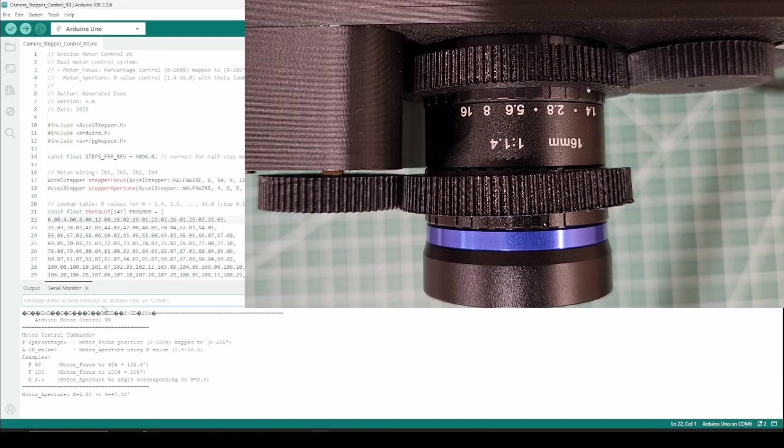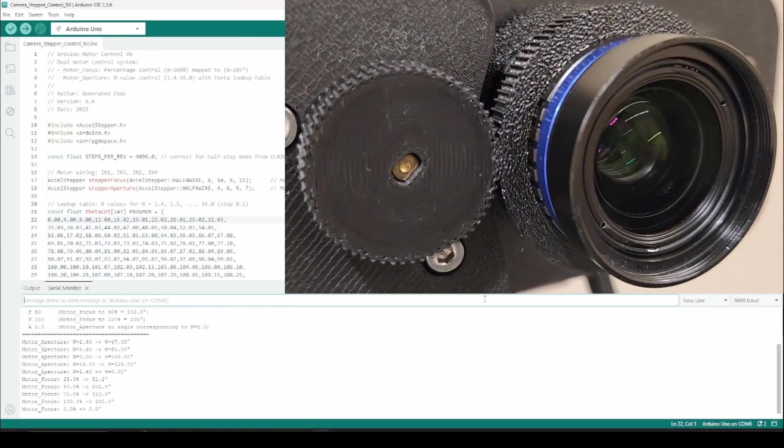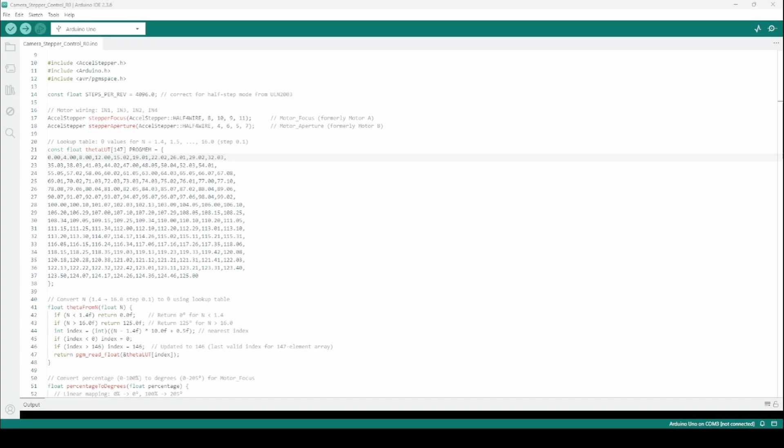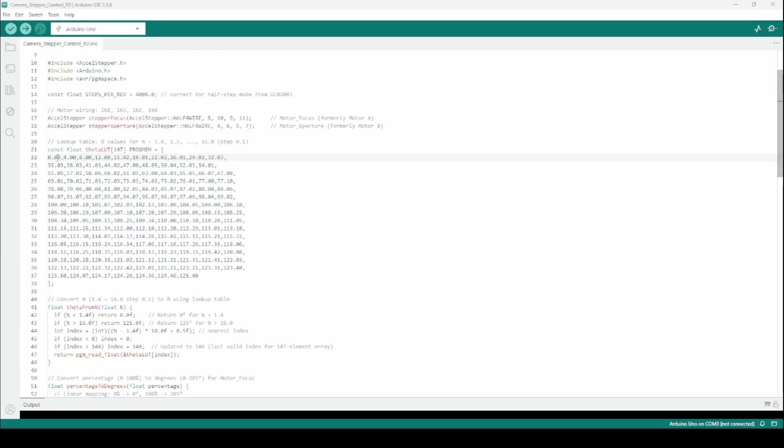Let's look at the Arduino code that enables us to enter specific inputs to move the camera to a specific aperture and focus. The code will be on my blog post, but briefly: we define the two separate motors for focus and aperture. For the aperture I define a lookup table — the theta LUT — which contains the angular values corresponding to each aperture value from 1.4, 1.5, all the way to 16.